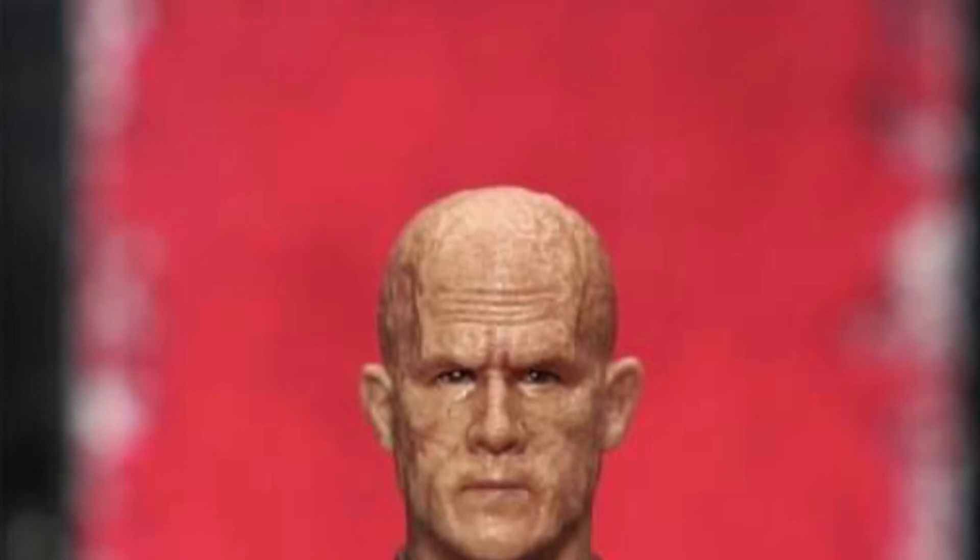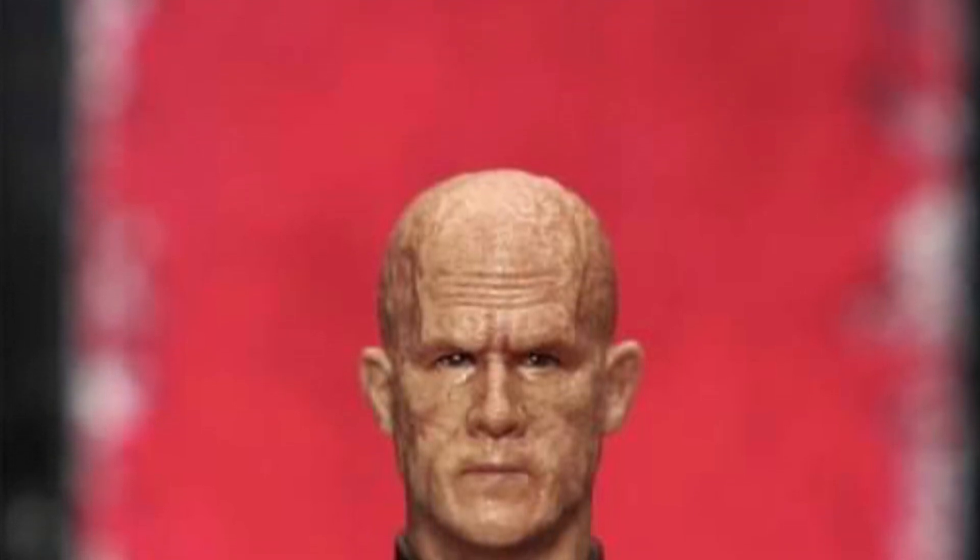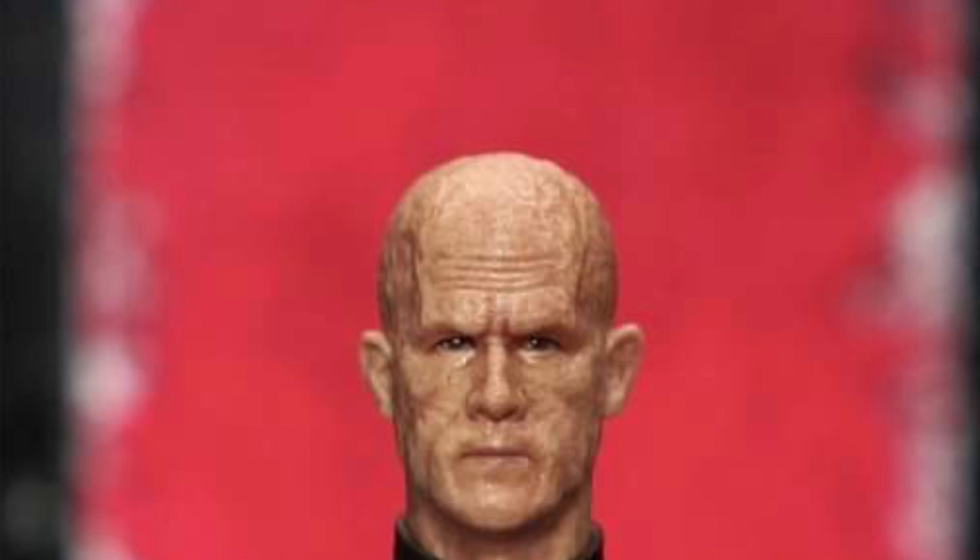Alright, so some of you are asking where do we get the new Manipal Wolverine, Deadpool, Manipal head sculpts?